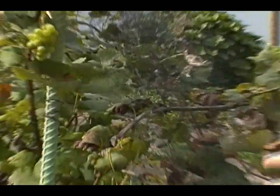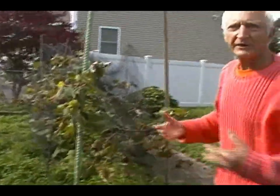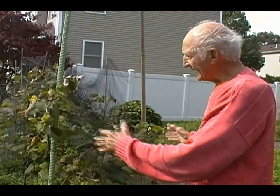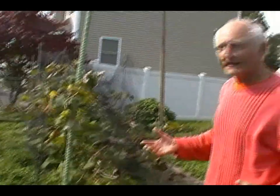What I've learned over the years is I spaced the vines about two and a half feet. When I first did this, the spacing was about four inches — that's what the books suggested. But having a wider space allows more sun and more wind to get in, so the grapes don't get diseased.